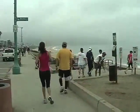Some more abdominal work. Stretching. We'll be right back.